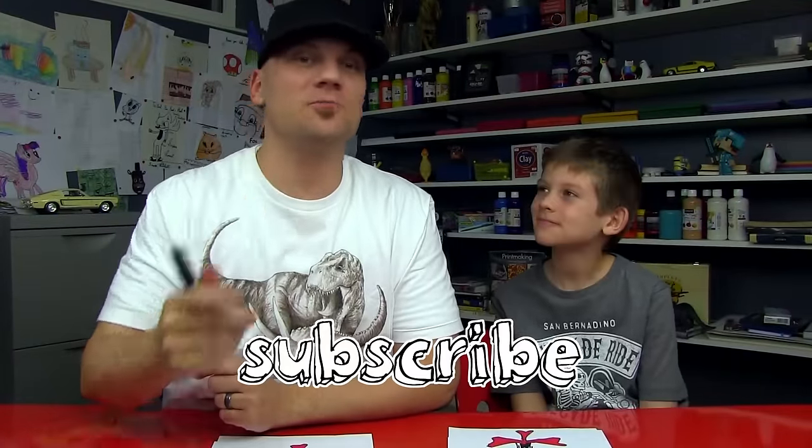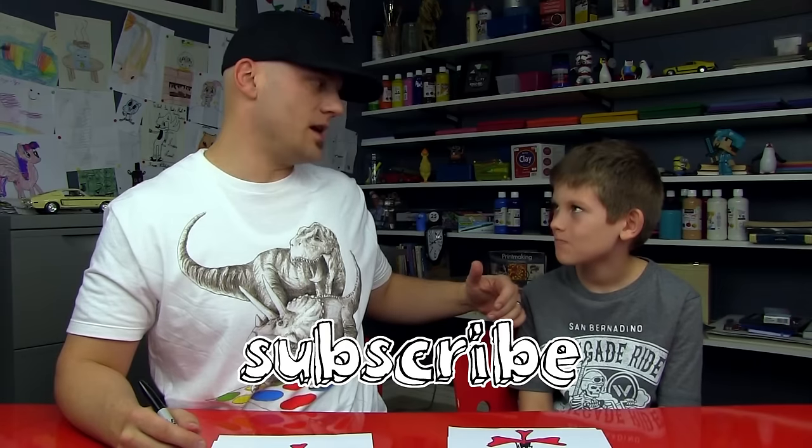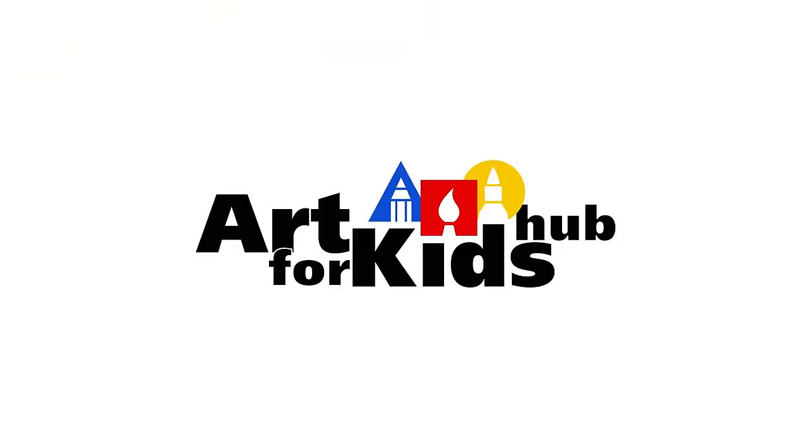We hope you guys had a lot of fun drawing Cat in the Hat with us. Don't forget to subscribe to our YouTube channel — we do this every day, Monday through Friday. We had a lot of fun! We'll see you later, friends. Goodbye! Bye! Bye!